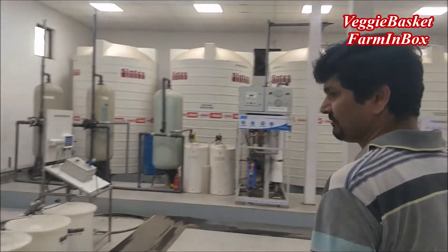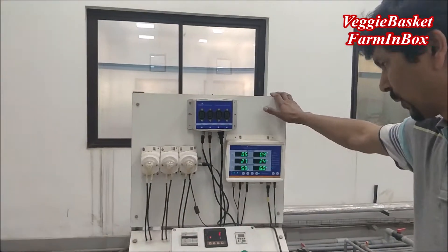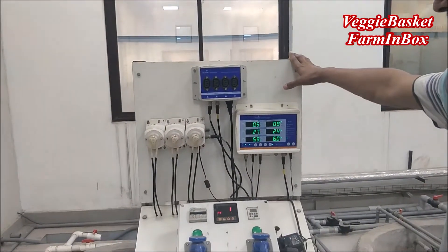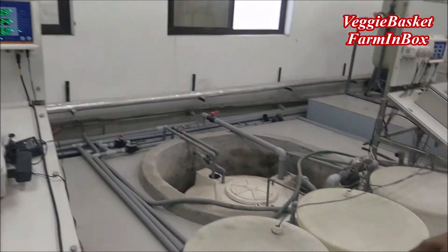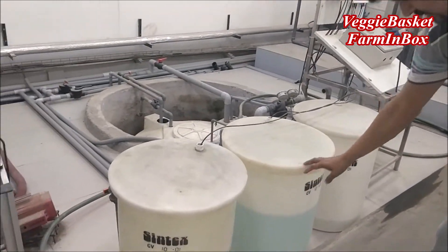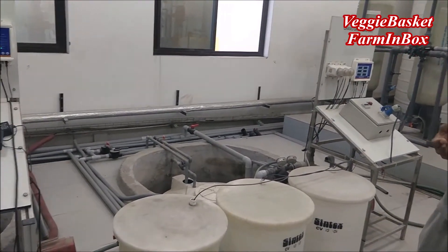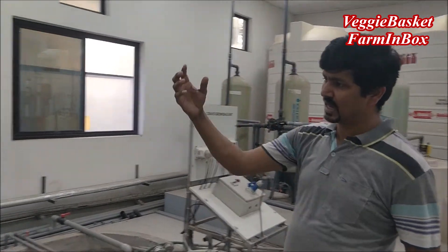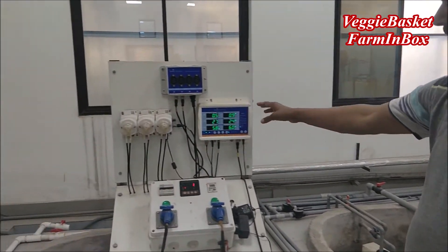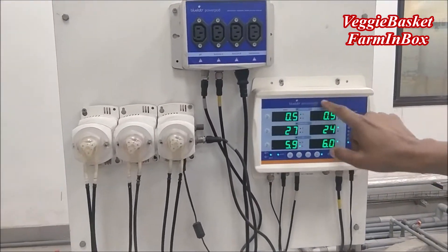First of all, this is our fertilizing unit which is 100% automated, so we don't need to do anything — no manual intervention. We have a fertilizing unit which is a working solution, and we have a fertilizer tank which is the stock solution. The manual role is only to prepare the fertilizer stock solution, and the machine is capable of maintaining the required readings as per the instructions given.